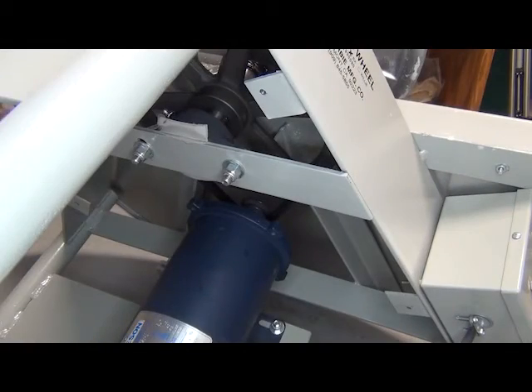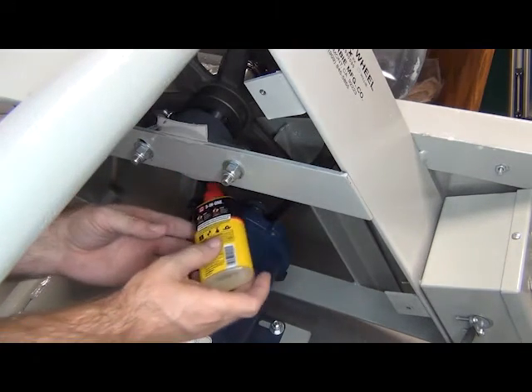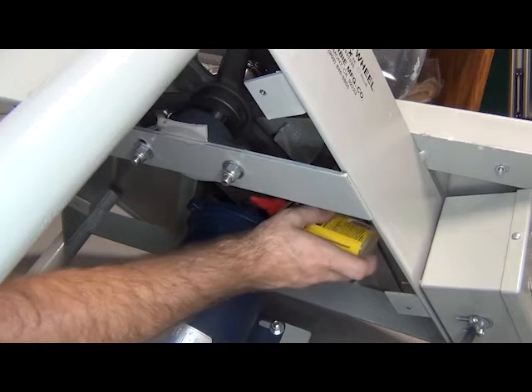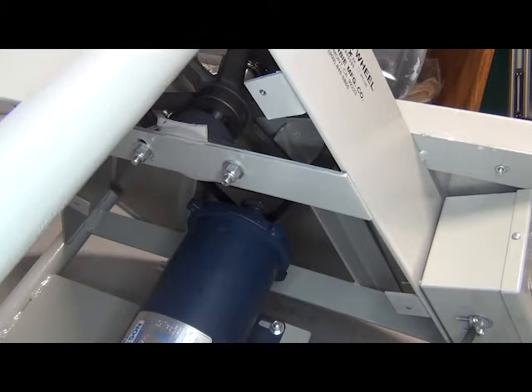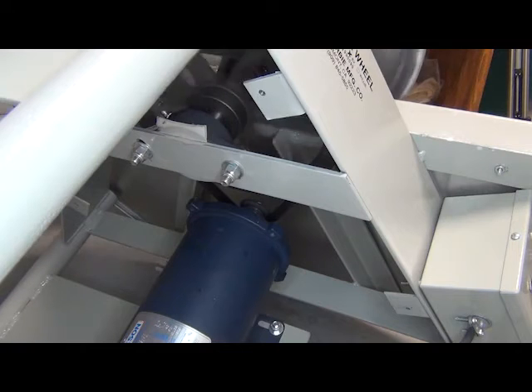Now we are going to add some oil to the shaft coming out of the motor. We are going to use this sparingly — we don't want too much of this stuff getting inside the motor. We will turn the wheel a few more times. That is considerably smoother than when we started out, and it is also not making weird noises anymore.